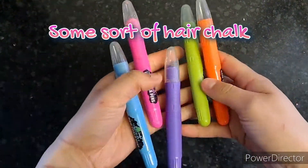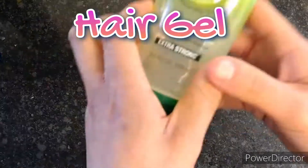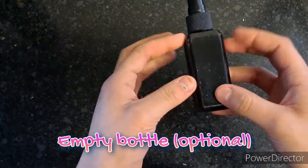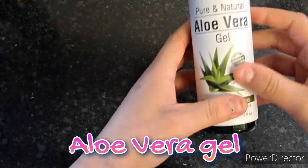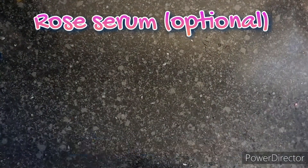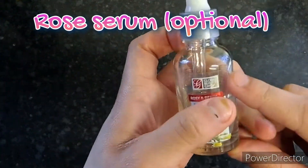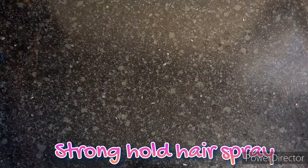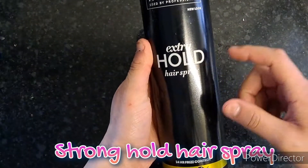You will need some sort of hair chalk, hair gel, an empty bottle which is optional, aloe vera gel, rose serum which is also optional, a spoon, and a bowl to mix in, and stronghold hairspray.